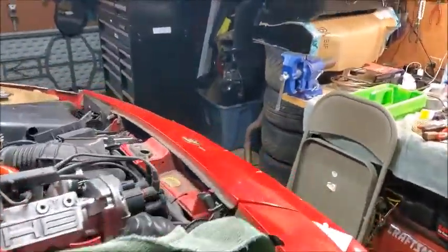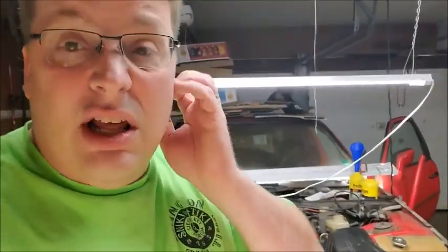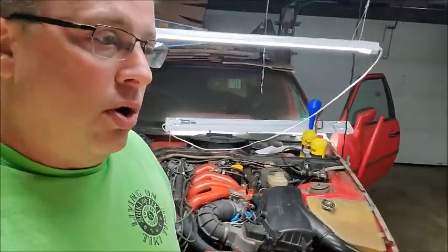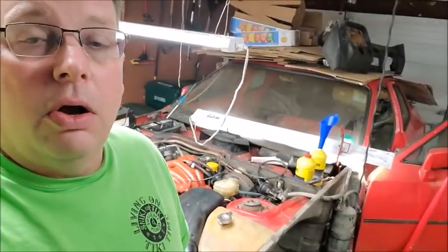I've done a lot of work to this car and I've spent a lot of time and a lot of money. Unfortunately in August, my mother passed away, so things kind of got put on hold for a little bit. That's taken a little bit longer as well.